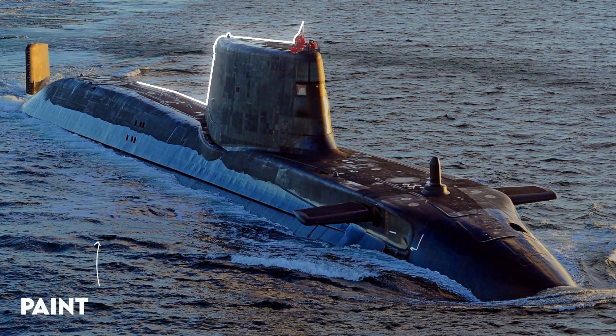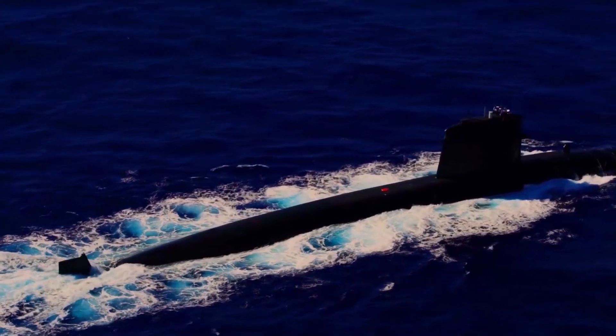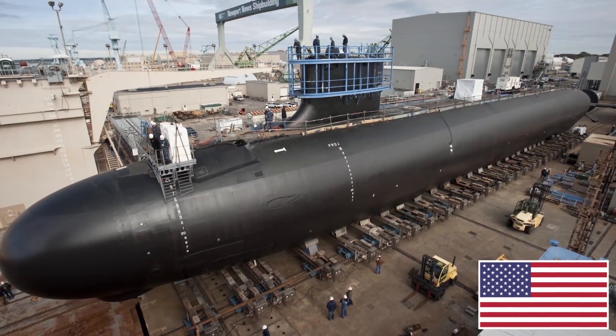Ever wondered why submarines are mostly painted black and not any other color? Black reflects the least amount of light and therefore camouflages the submarine the best when it is surfaced, partially submerged, or near the surface. Most submarines are painted full black.